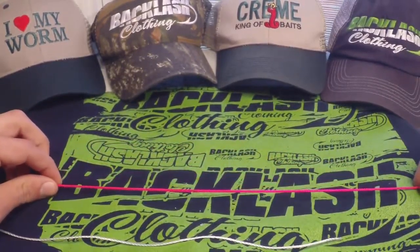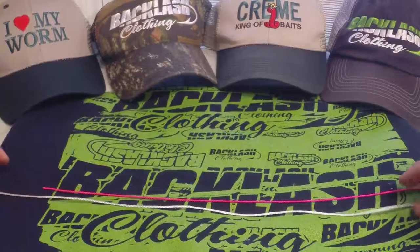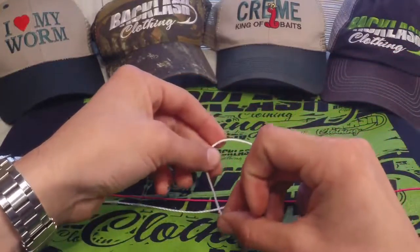What's up everybody, Ryan Kennedy here again. Today we're going to talk about connecting a leader to your main line. In most cases for bass fishermen, this is connecting fluorocarbon or monofilament leader to your braid, which is very popular among spinning rod anglers.